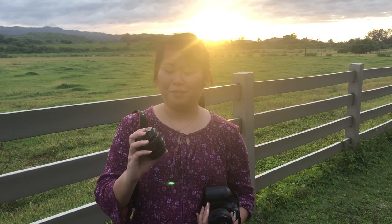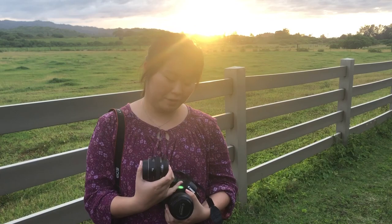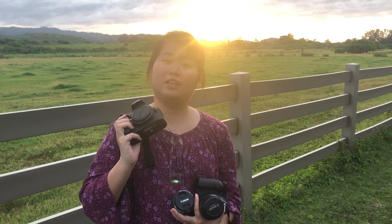Welcome back to my channel. Today I'm gonna do another comparison video with this 50mm f1.4 and the 85mm f1.8. This time I'm gonna do it with the full-frame camera, the Canon 6D, and an APS-C camera, the Canon Rebel T5.